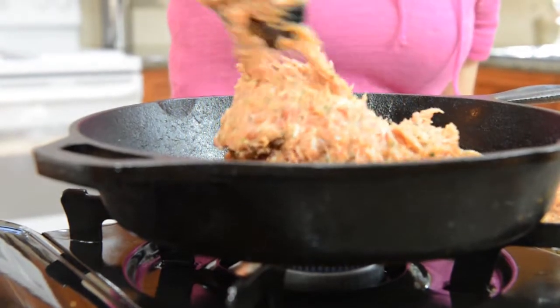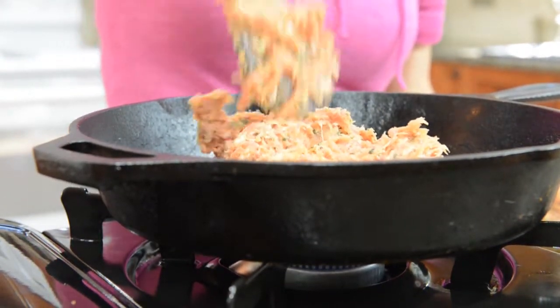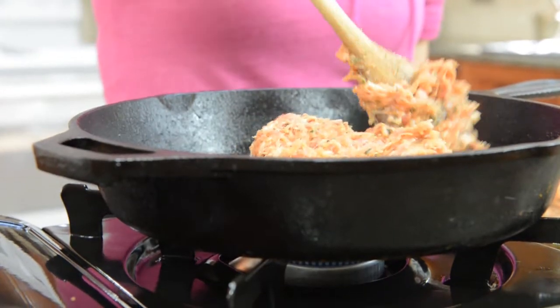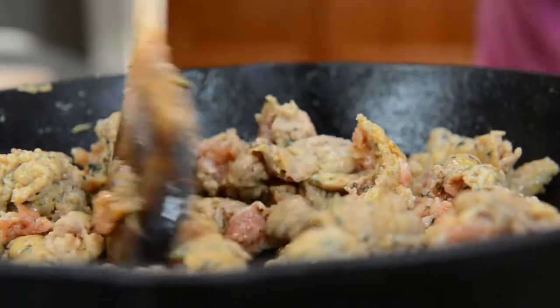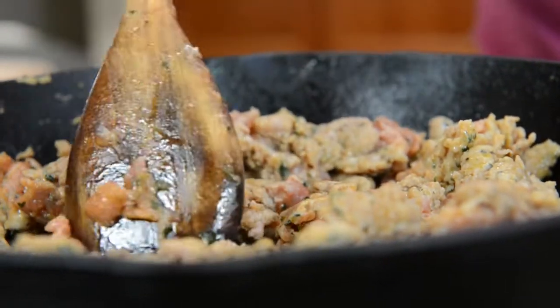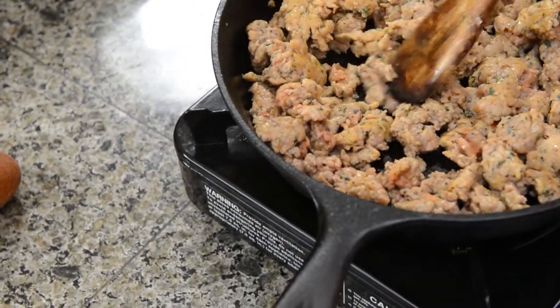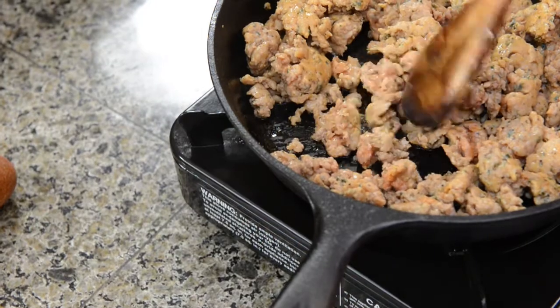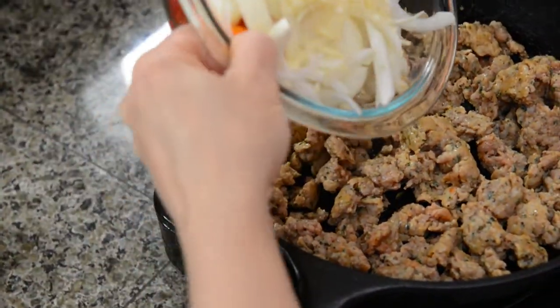One thing that can be really good is to make little meatballs out of your sausage, because this is more of an Italian meatball sandwich. You can see that the sausage is pretty much cooked through — there are still some pieces that need a bit more cooking — but I'm going to add my vegetable mixture now: the garlic, onions, and bell peppers.